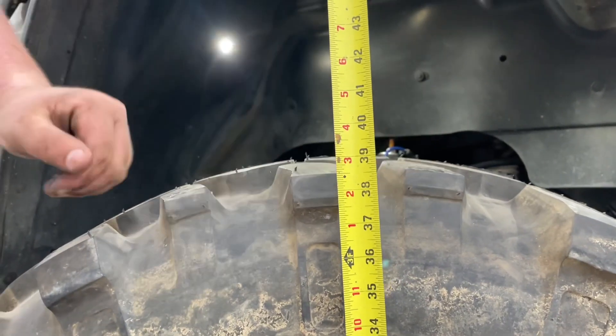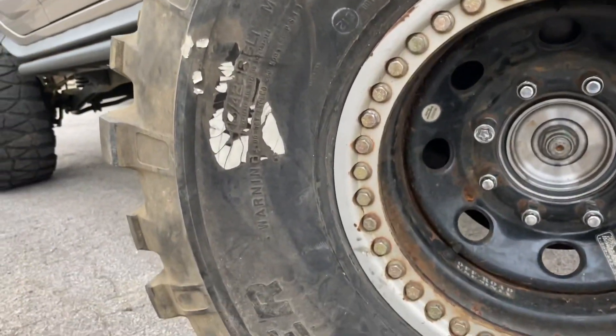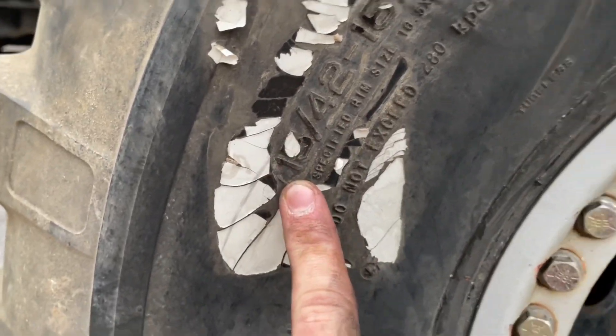That measures out — move your hand. 39 and a half inches. But where's the number on the sticker? Right here. 42, 16 and a half by 15. Just to prove it to y'all.